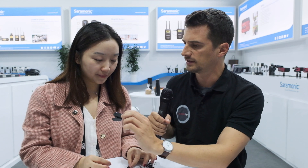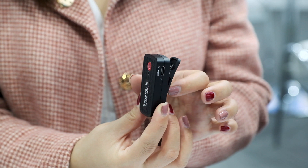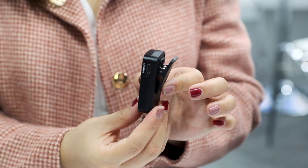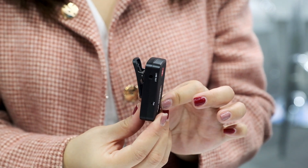And the receiver — there are two types of receivers. This larger version is mainly for your cameras. It's perfectly fitted for your camera's hot shoe, so you just clip it to the hot shoe — no additional mount needed for mounting on your camera.